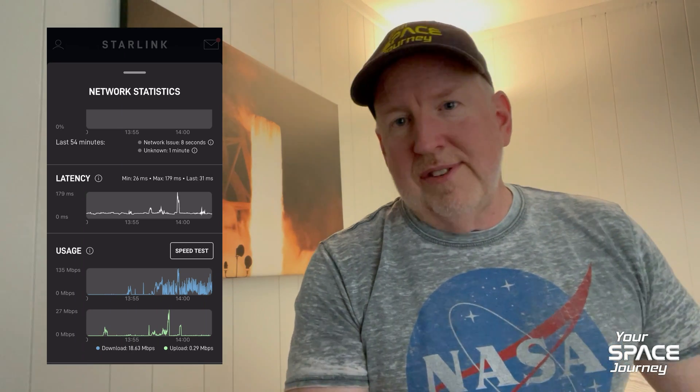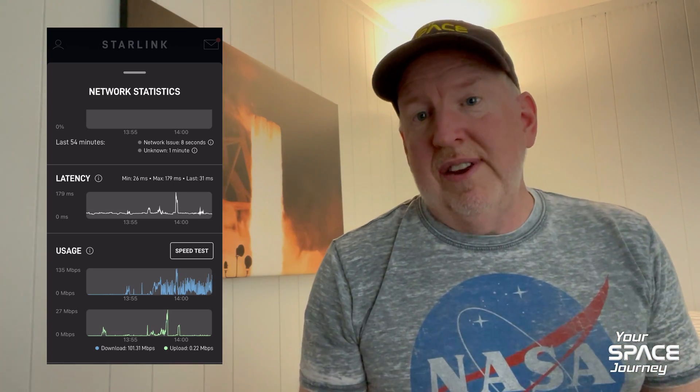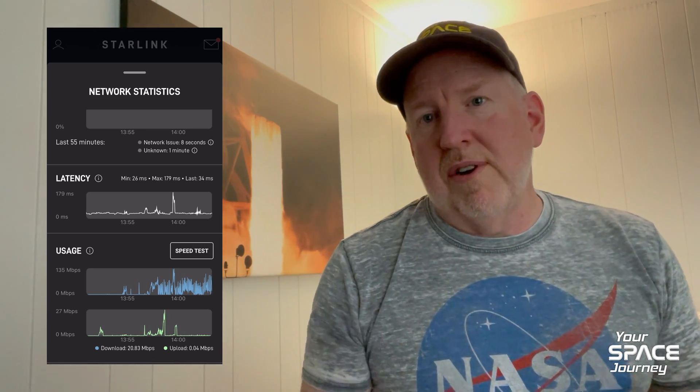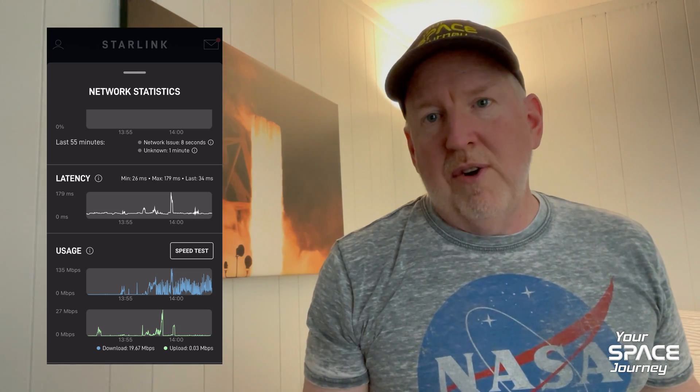One other benefit I thought was really cool is the Wi-Fi router that comes with this Starlink version 2 — it's so powerful. The one I had before, on the edges of my property, the signal would go down to hardly anything and I'd lose Wi-Fi within about 25 feet of the back of my home. With the Starlink, I could circle the entire perimeter of our land, and only at the farthest edge was there a slight hiccup. It was solid through my home and most of the property. I wasn't expecting a stronger Wi-Fi — I thought I'd have to buy a repeater, but that won't be necessary.